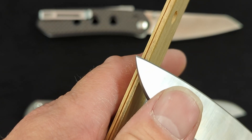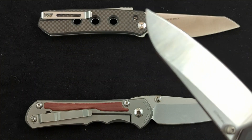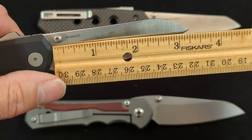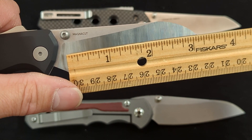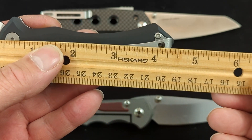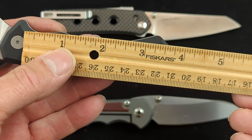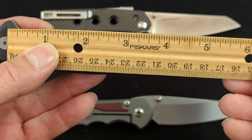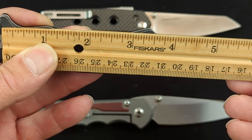You can get up on here and just do some delicate work with just the tip if you want to do a little bit of carving. The blade length is three and a quarter inches, with about three and three-sixteenths of a cutting edge. Handle length comes in at about four and a quarter inches, and the inner grip area is about three and three-eighths to three and five-sixteenths.